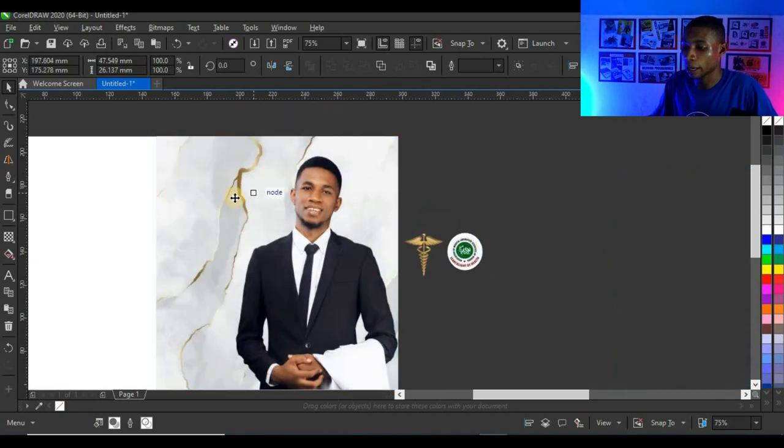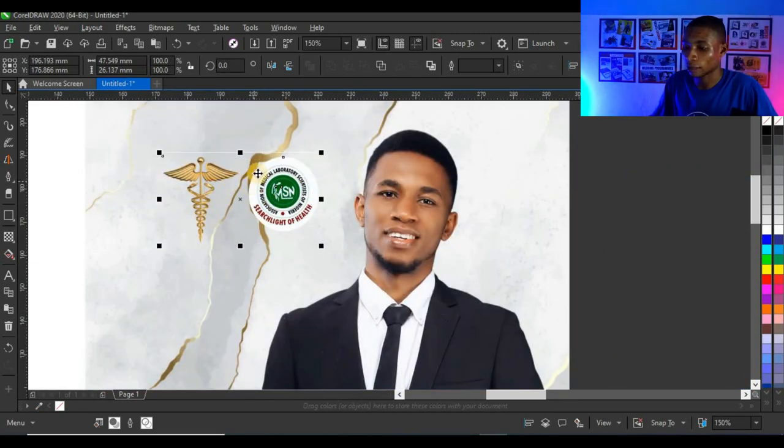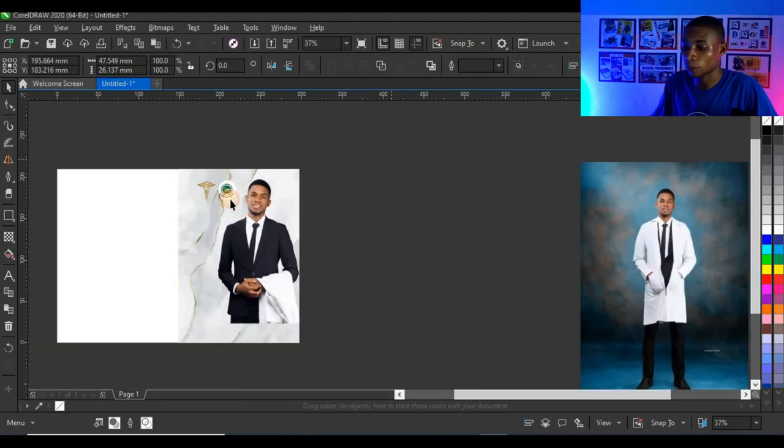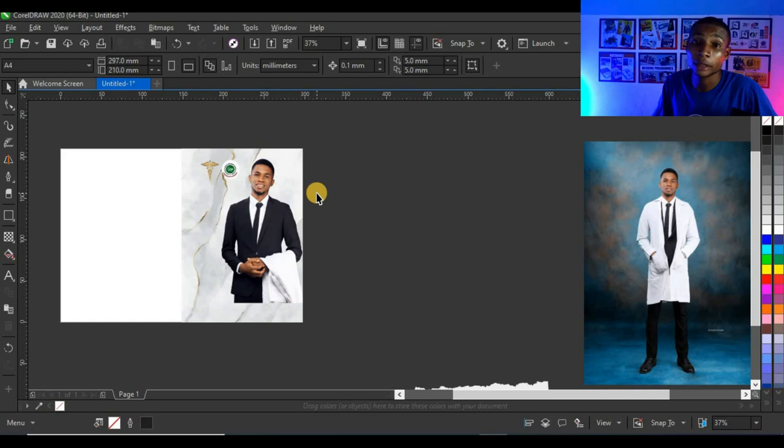Next I'm going to bring up the logos into the design by selecting the two logos and bringing them here. That is the perfect position for the logo.